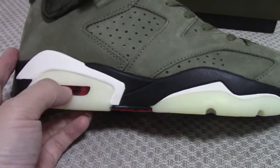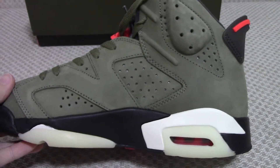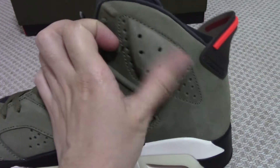About the inner side, you can feel the lining and the shape of this part. The shape feels really comfortable.